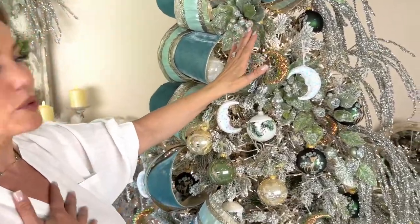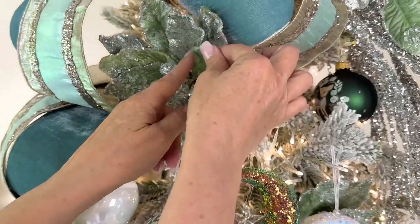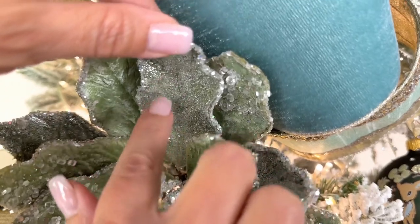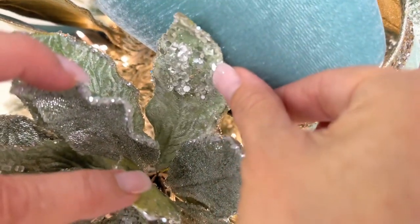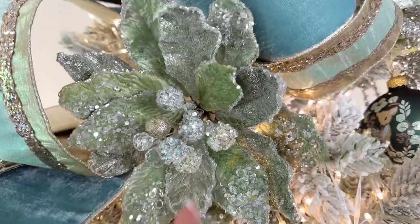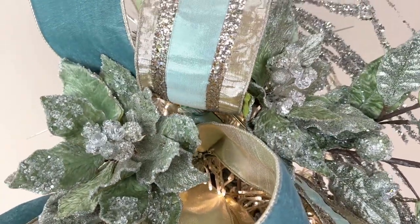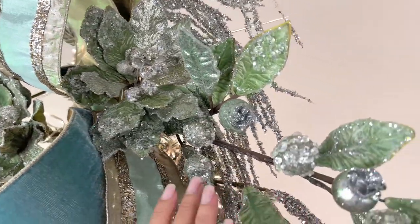This luxury sage green poinsettia is one of the most beautiful things I've ever seen. You have some leaves that are velvet with crystals around the edge, some that are all sugar beads, some with all different shapes and sizes of crystal with velvet and glitter, and beautiful detail in the center. It's poseable, it's moldable — you get two of them.